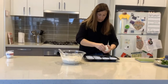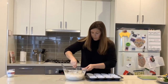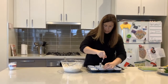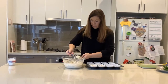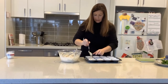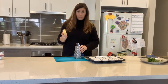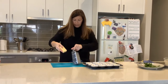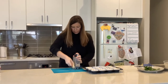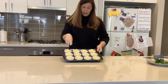Now I'm just going to line my muffin tin with some paper cases. This recipe should make 12, so I'll just pop 12 in there. Now I'm going to spoon some of the mixture into each case — not completely filling them, just about three quarters of the way up. If you've got some spare cheese left, you could sprinkle some on the top. I'm just going to grate a little bit more cheese and sprinkle it on top of my muffins.